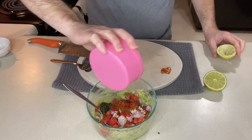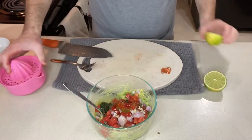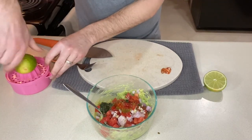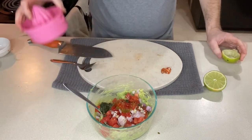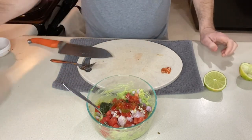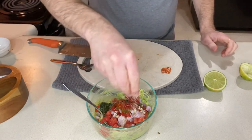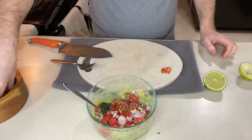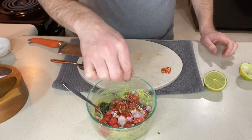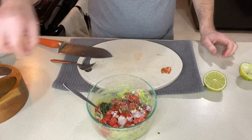What the lime will do is add a little bit of acidity besides the tomatoes that are in there, and it will also help keep our avocado from turning brown. Next I'm going to add some salt and pepper to taste. You may want to go light on the salt if you know you're having really salty chips.